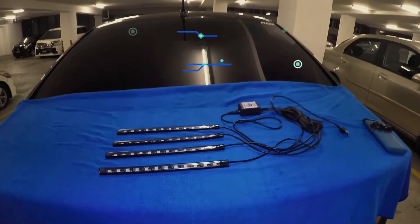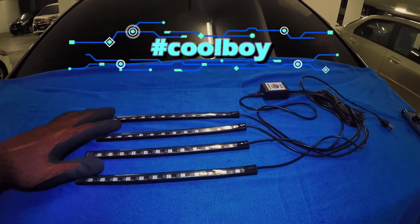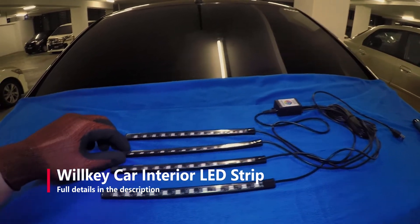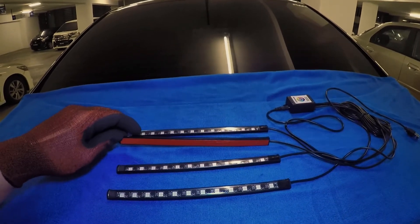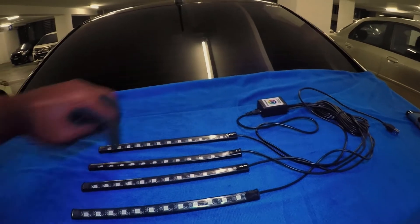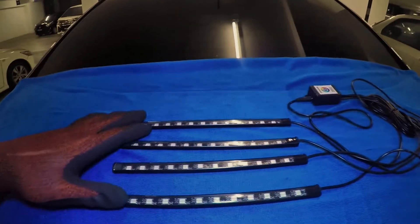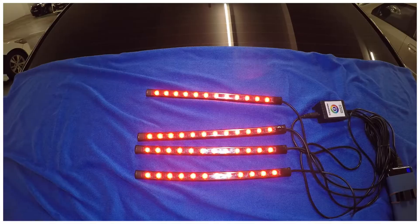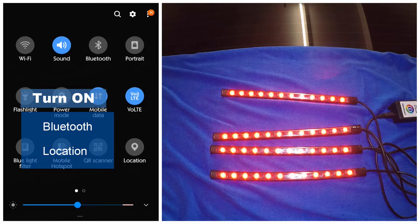Hello cool boys! For today's episode of car accessories, we have a Wilkie LED strip. This is for interior use, however it is also water resistant. There are a total of 48 LEDs, and to connect to this LED we need to download their app and connect via Bluetooth. Wow, that looks really nice.